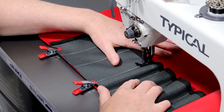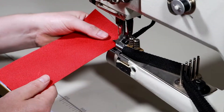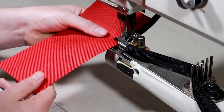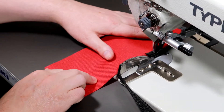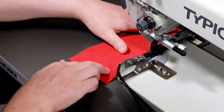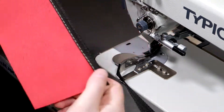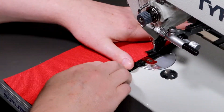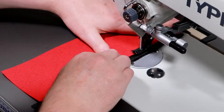In this video I use a standard walking foot machine for the straight stitching and a walking foot binding machine for binding the edges. However, a binding machine is not required. You can make this pattern on most medium to heavy duty sewing machines, and for the binding you can simply use a low cost binding attachment, or alternatively use clips to secure the binding in place while you sew.